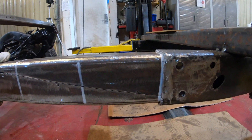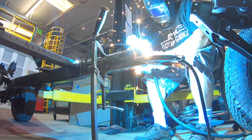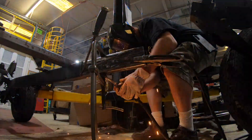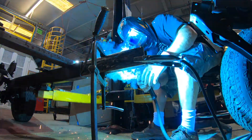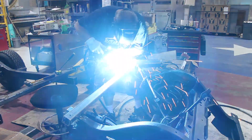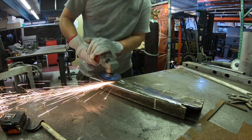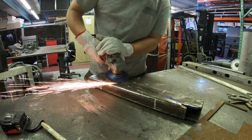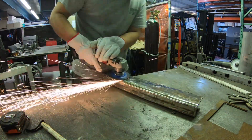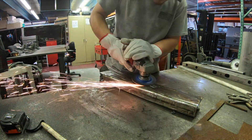Now that we have everything marked up and ready, we can start welding. Once it's welded up, all we have to do is grind down the excess weld so it smoothly slides into the frame rail without any buildup, leaving it flush with the inside wall of the frame.